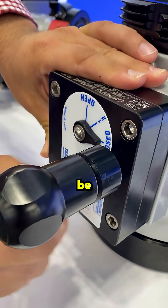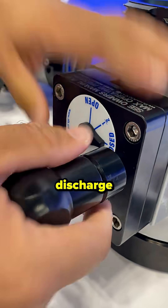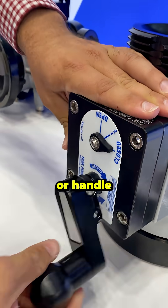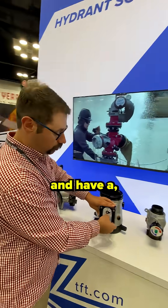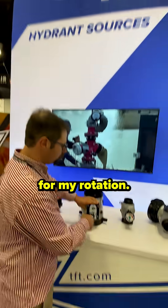This handle can also be reconfigured. If I have a discharge or a handle that's going to hit on my pump panel, I can readjust and have a smaller throw for my rotation.